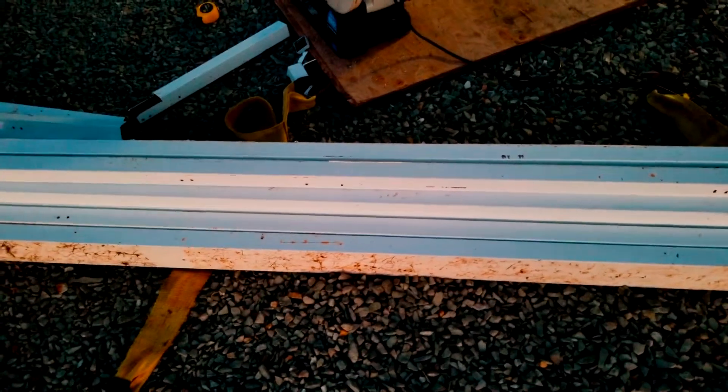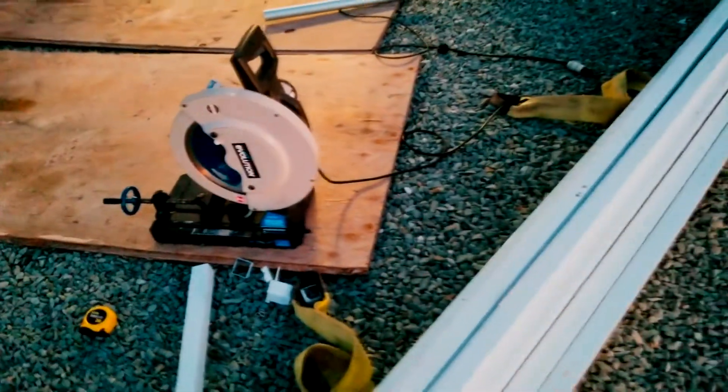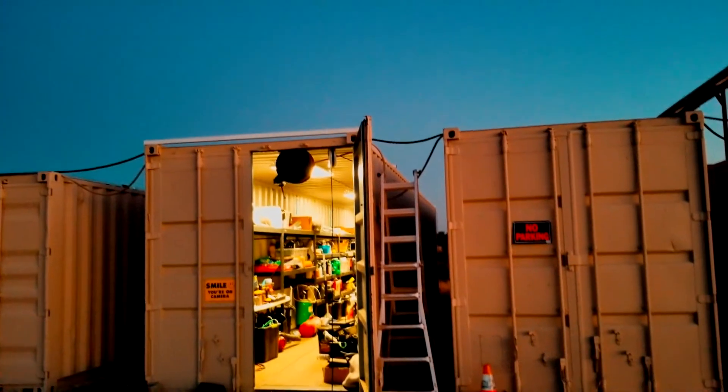This is all recycled metal. It actually used to be a clean room, but they demolished it and I saved all the square tubing. I've been cutting it up with my Evo chop saw with a diamond carbide blade — it's been working out great. So stay tuned for more.